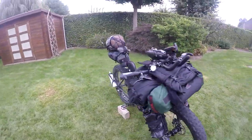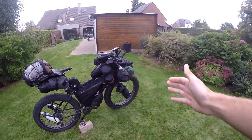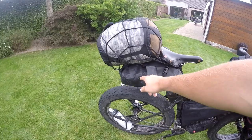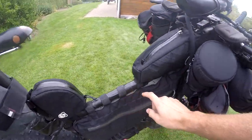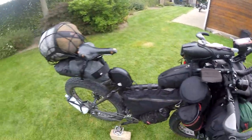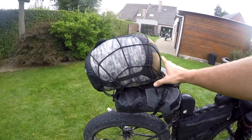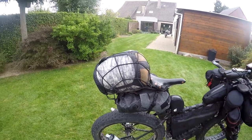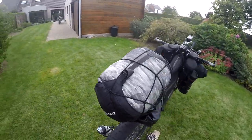For the short version, starting from the back and moving to the front: we've got the Revelate holster which holds the Revelate Terrapin drybag. I'm a big fan of velcro and daisy chains — here's a good example with plenty of straps to support the Terrapin bag. I've also got my sleeping bag with straps to stop it moving around. The sleeping bag sits in a Cedar Summit dry bag.